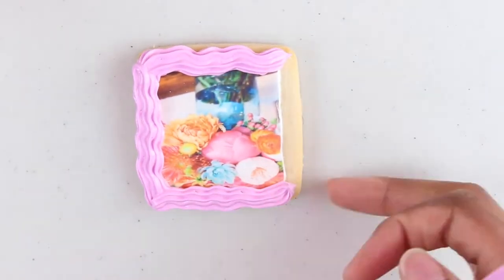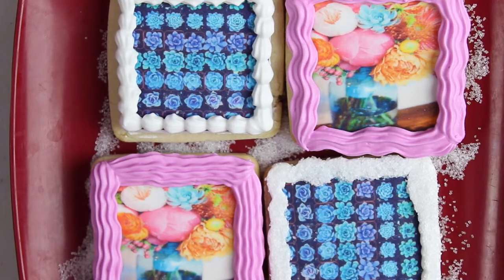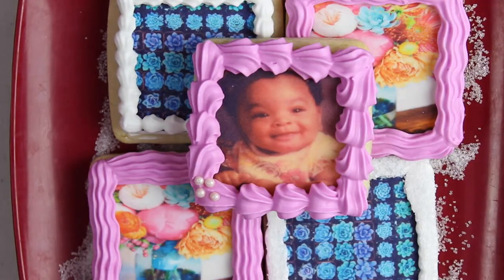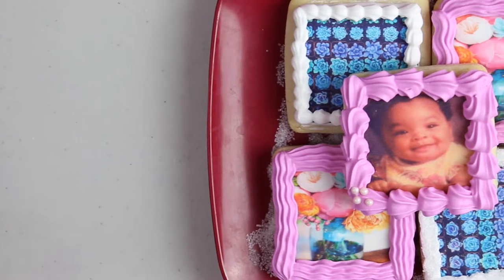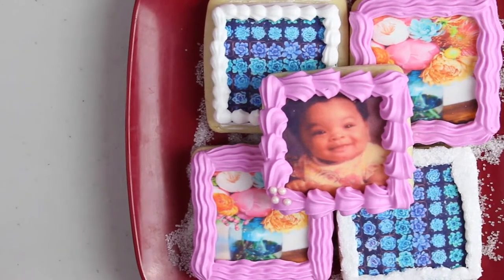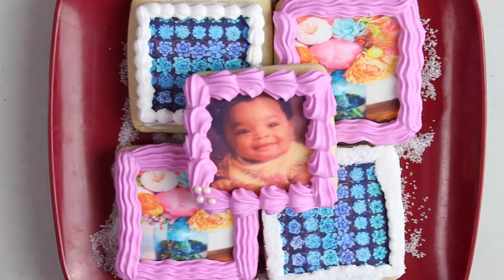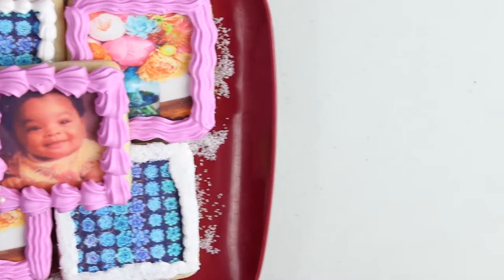This is my favorite cookie overall because it has a Tumblr feel and it is so pretty. And there you have it — this is a very easy method to do. If you don't necessarily like to decorate with just royal icing, I would suggest that you pick up a frosting sheet of edible images for about nine bucks and apply it to cookies.